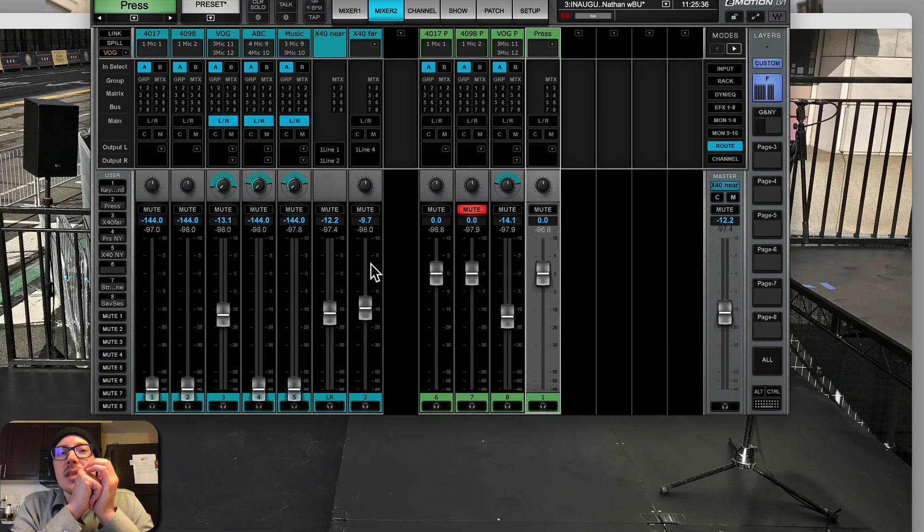Those are just a few of the things I learned from using the LV-1 for the first time. If you have some tips for me about using the LV-1, I'd love to hear it - please comment on this video. Thanks.